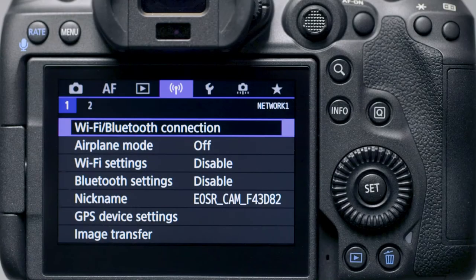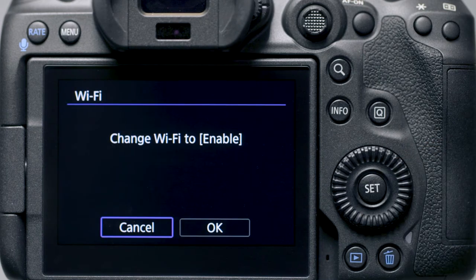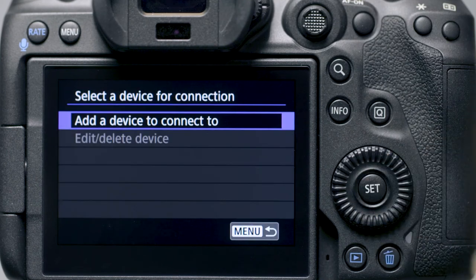Make sure the camera is powered on, then press the menu button. Go to the purple wireless settings menu, then select Wi-Fi Bluetooth connection. In the Wi-Fi function menu, select Connect to Smartphone. Select OK to enable Wi-Fi, then select Add a device to connect to.